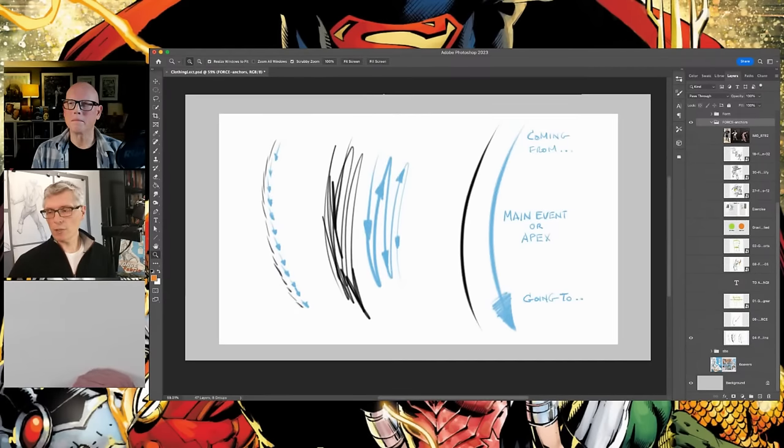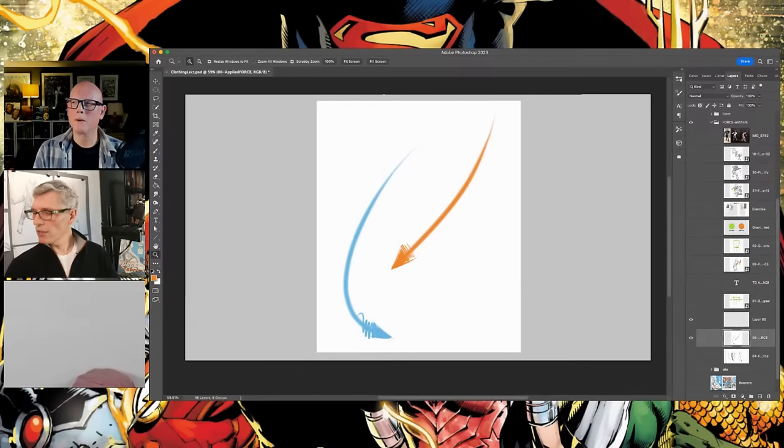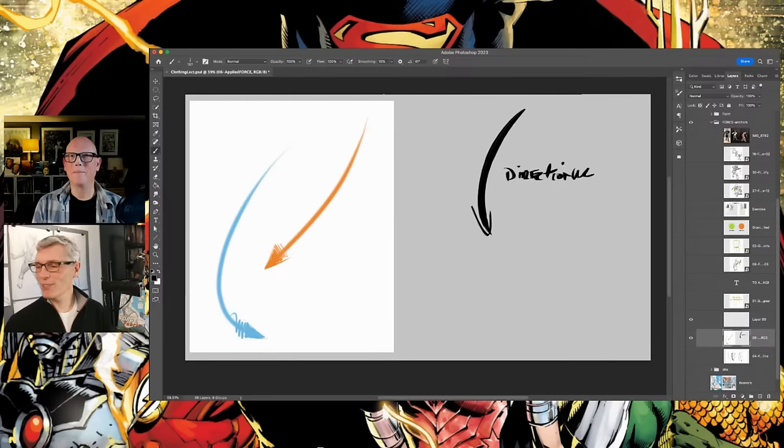There are other things that get piled on top, but the foundation is the line itself. I've written 'coming from main event and going to' — because I'm literally having these thoughts of drawing this force: where did it come from? That's the main event, basically the apex. And where is it going? That line leads to this relationship of two lines: applied forces and directional forces. The combination of those two creates a rhythm — and that is the secret sauce to getting through the body fast. This is the stuff you're going to start seeing in clothing today as well.